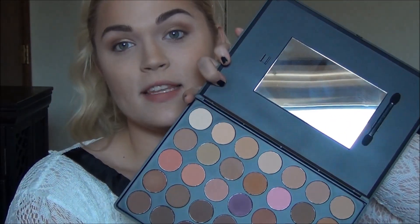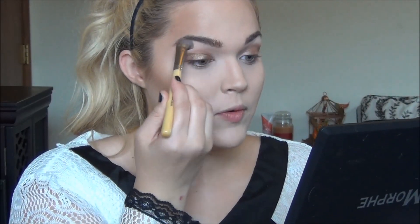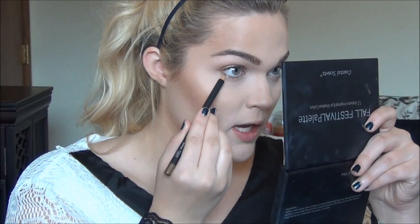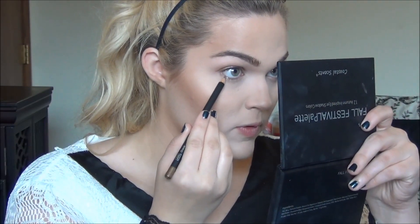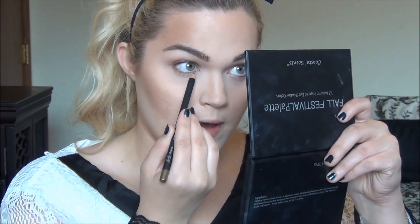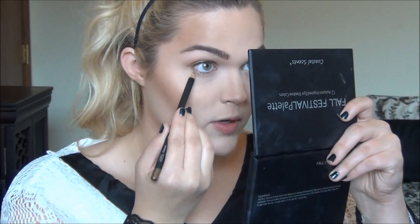Now using this matte cream color — sorry, I'm blinding you guys, this is a hard palette to hold up — I'm going to highlight the brow bone with this. Now on the lower lash line, I'm going to use the eyeliner in the color Oracle, which is a shimmery gold. You're going to start this in the outermost corner and bring it in. I'm not putting this on the waterline; I am just smudging it beneath the lower lash line.